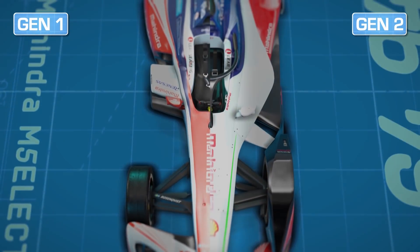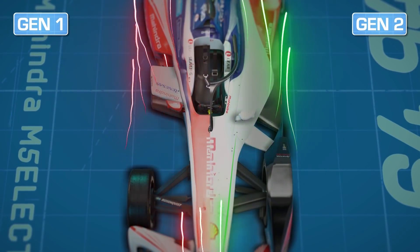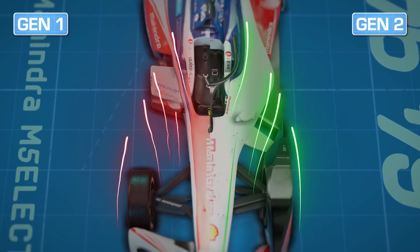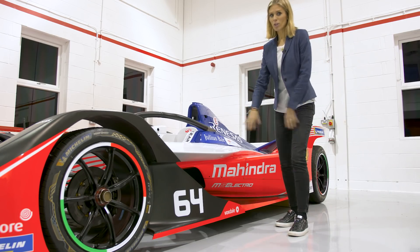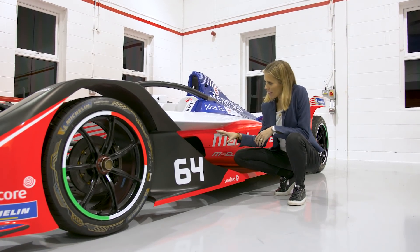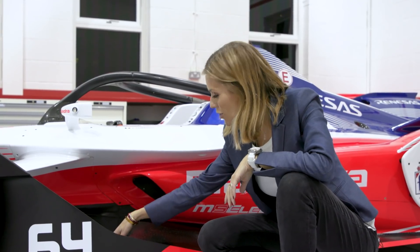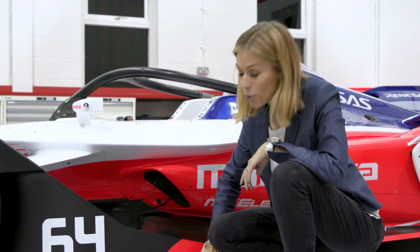Behind the front wheel, the bodywork is shaped to manage airflow, pushing it outwards to limit its effect on the rest of the car's balance. Both the body and the side pods are quite dramatically sculpted to help manage the airflow, and it really complements the modern aesthetics of the car. With this notable undercut just ahead of the side pods, it really helps effectively manage the airflow and also improves the underbody aero output.